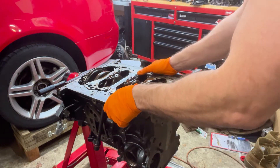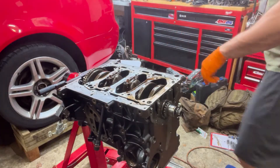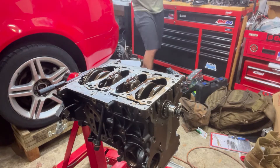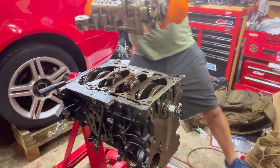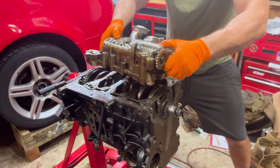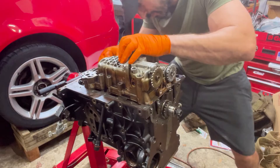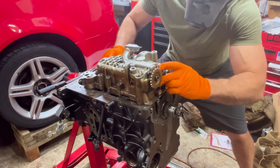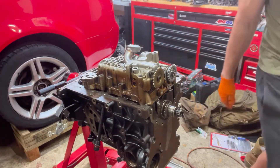I'm going to go ahead and lay the oil pump in. There's a dowel here and then there's a dowel on the oil pump that will help locate where it goes. I've doused this thing with some Marvel Mystery Oil. Now we just lay it down — once the dowel is kind of engaged it just goes in, no problem.